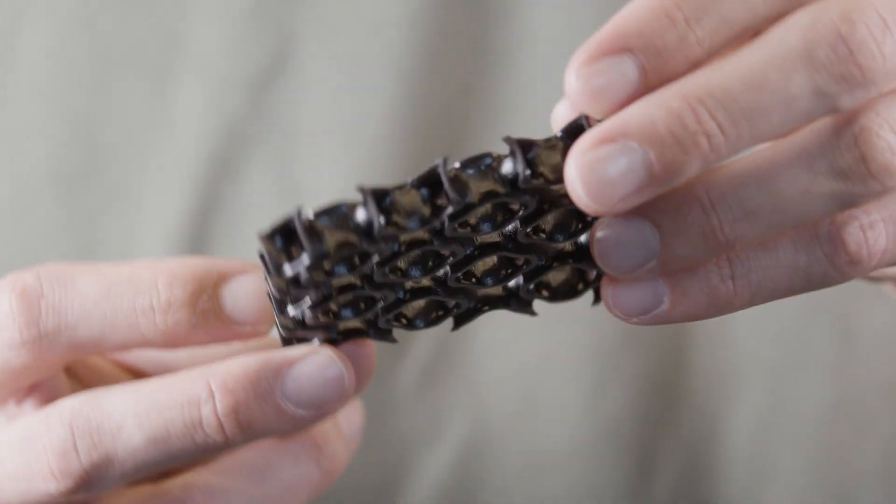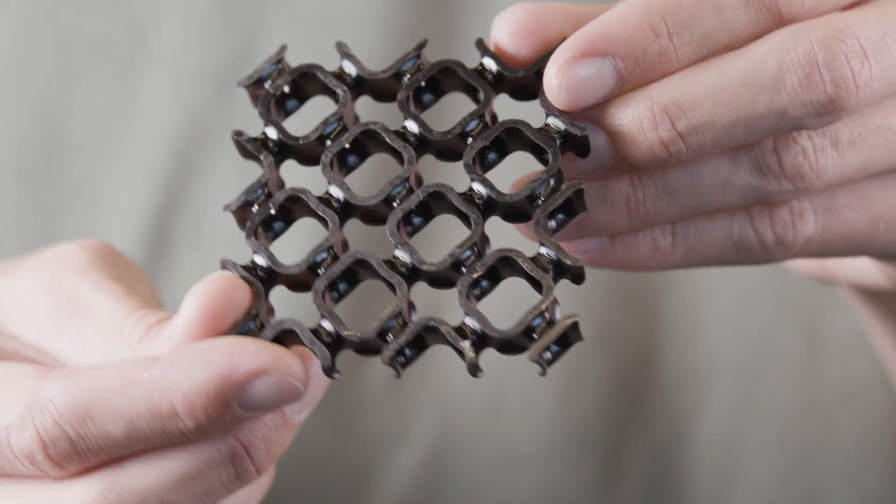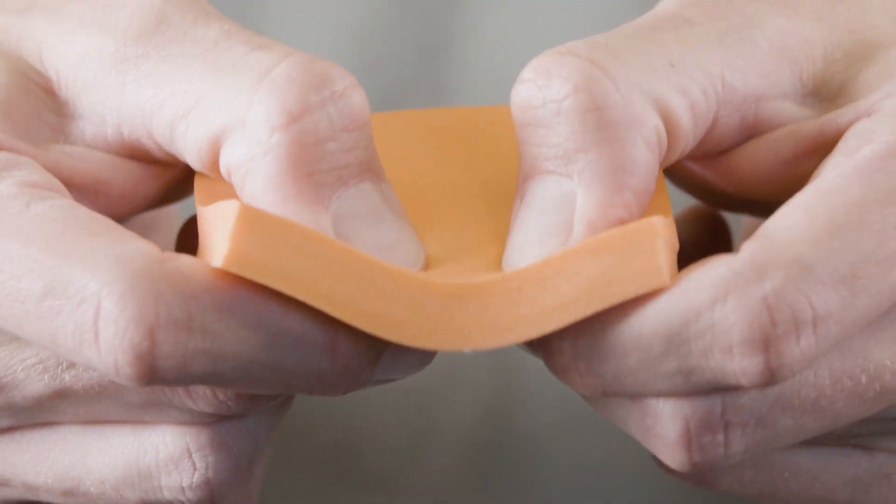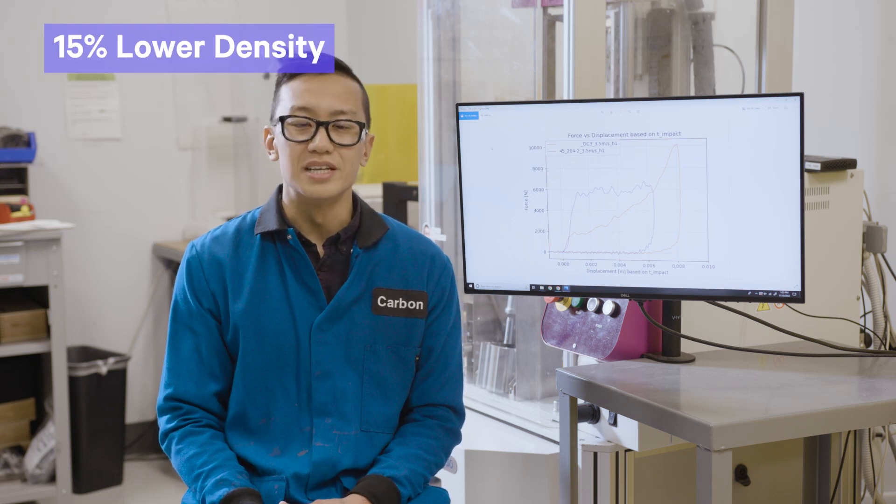Hey there, my name is Wilson Wong. I'm a senior research scientist here at Carbon. Today we're comparing the impact performance of a strain rate sensitive polymer that has been 3D printed into a lattice by Carbon, and comparing that to a commercially available strain rate sensitive foam. The commercial specimen is about 260 to 300 grams per liter, while the Carbon 3D printed lattice is 220 grams per liter, which is about 15% lower in density.